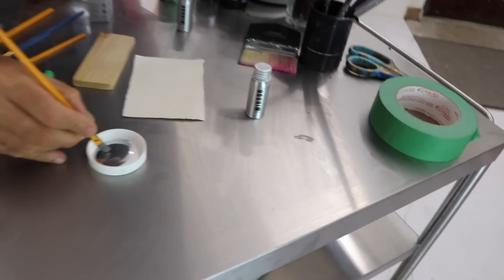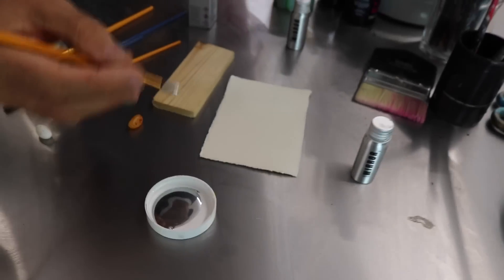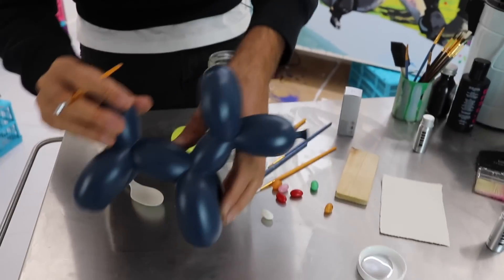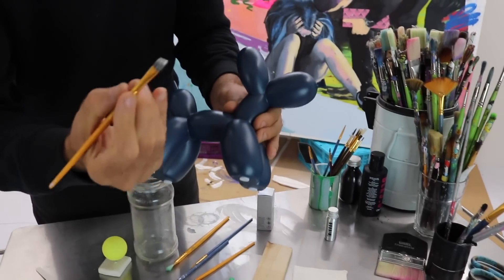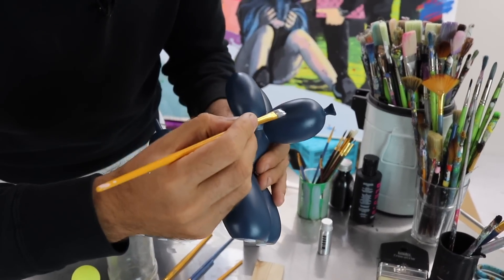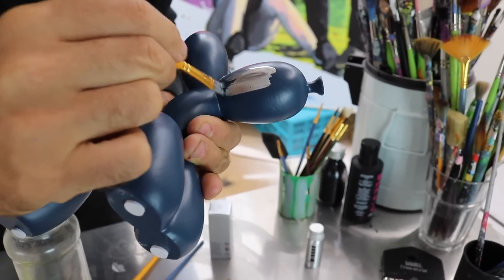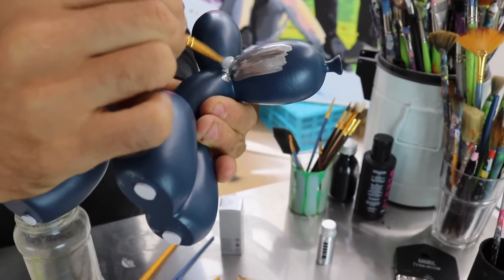Let's start off with Mr. Balloon Dog and I'll show you how I apply it. Tiny bit on the brush, just the tip. My gosh, it's beautiful. Can you actually see that? I hope this is being picked up on the camera. I've got the tiniest bit on my brush — please don't dip a whole load in. I'm literally just going to coat that balloon dog.